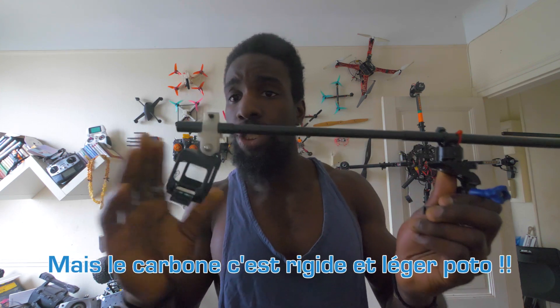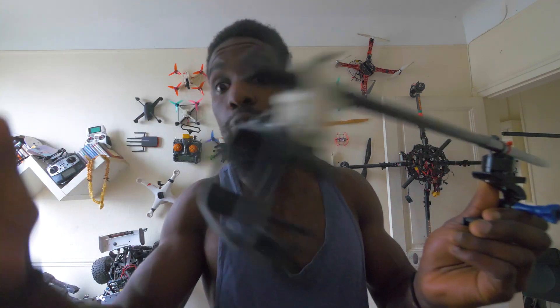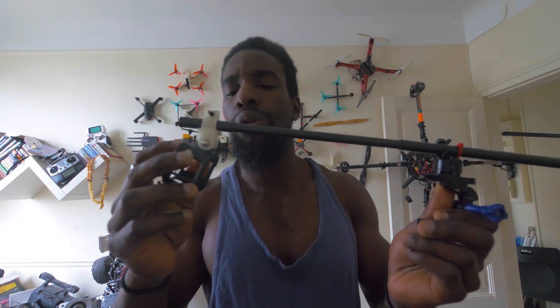Donc : une tige rigide, n'importe quelle matière. Réussir à accrocher une monture GoPro - ou Foxeer, ou Runcam 3, ce que vous avez sous la main. Il faut trouver une monture qui soit inclinable, comme ceci, pour pouvoir ajuster l'angle de prise de vue.